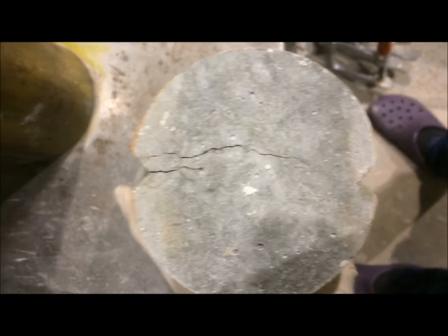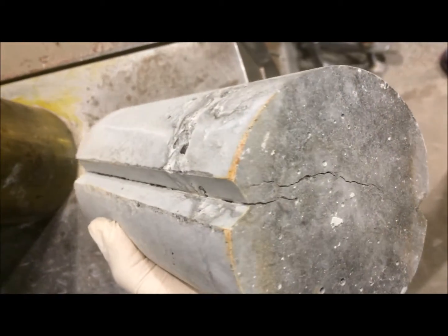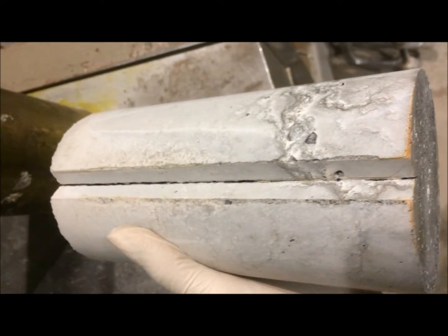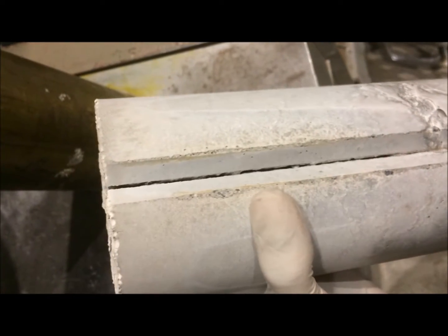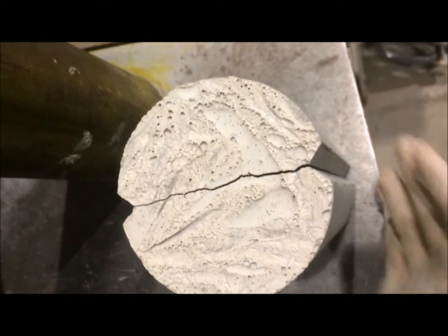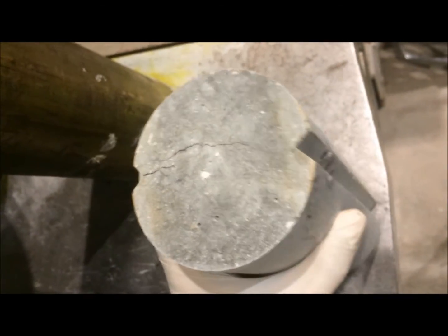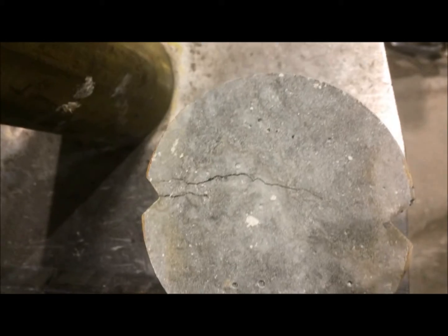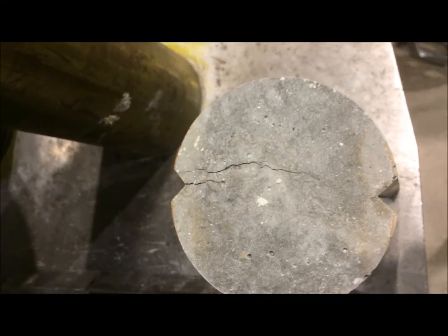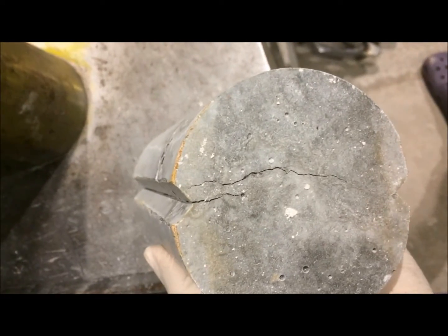So now this is our specimen that has been split. Along this V-notch, we have the crack that has formed, and that goes through until this side. And sometimes I can easily open it up using a V-shaped object with just my own hands.